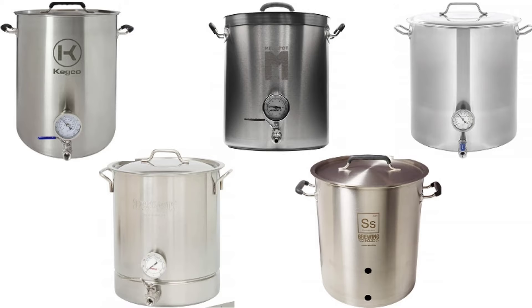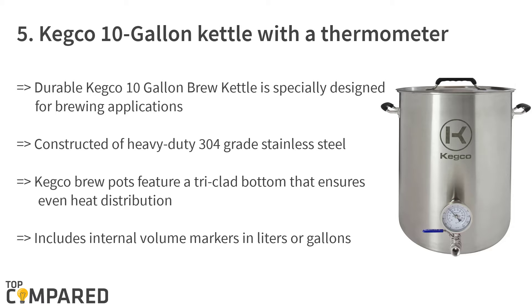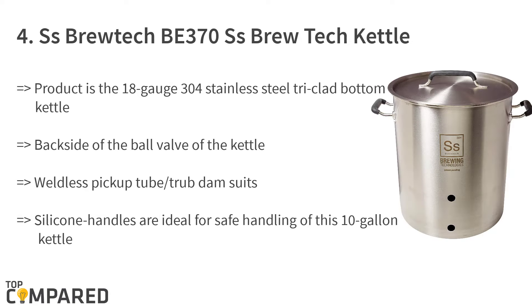I am starting from last place, and the fifth product is the Keg King 10-gallon kettle with a thermometer. The product is ideal for brewing small batches or used as a mash tun. It gets heavy-duty 304-grade stainless steel tri-clad bottom to give equal heat and temperature distribution. The kettle gets a lid that hangs on the kettle's riveted silicone handles.